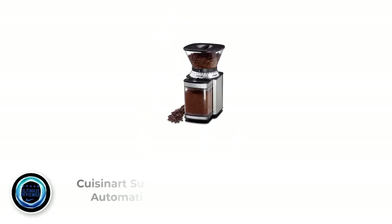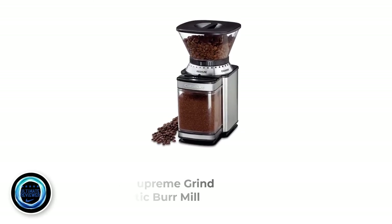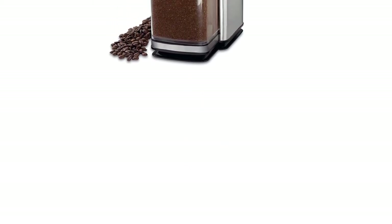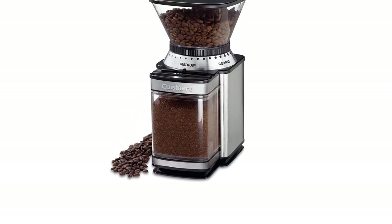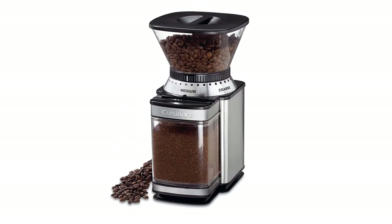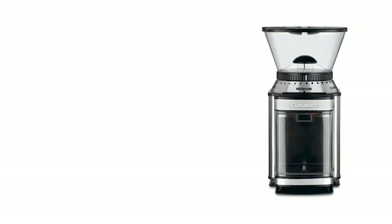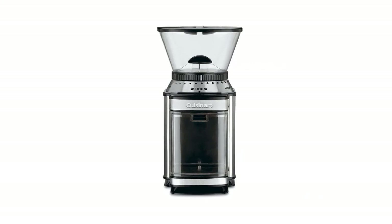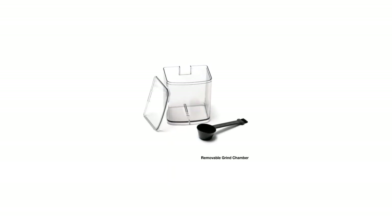Number 3: the Cousinert Supreme Grind Automatic Burr Mill. My next recommendation for best burr grinder under $100 is the Cousinert Supreme Grind Automatic Burr Mill, which is very similar in design and features to the Capresso Infinity. The Cousinert Burr Grinder feels solid, with a brushed stainless steel housing combined with black accents and durable plastic. All main parts can be easily removed for cleaning — the bean hopper, plastic lid, burr grinder parts, and grinding chamber — and a smart built-in safety feature stops the grinder from operating when the hopper and chamber are not in place.